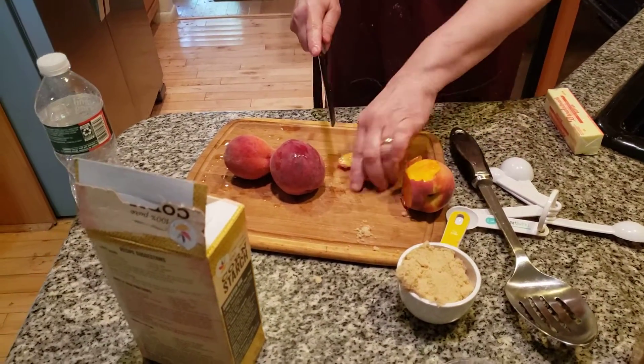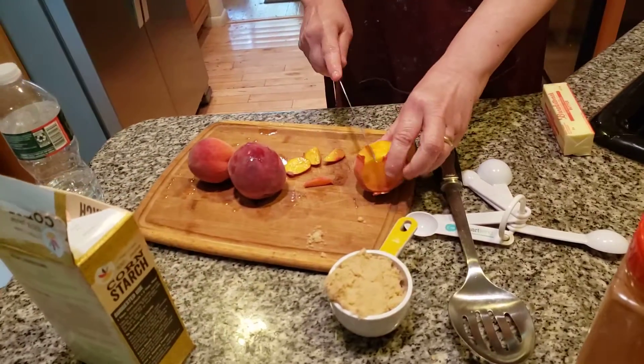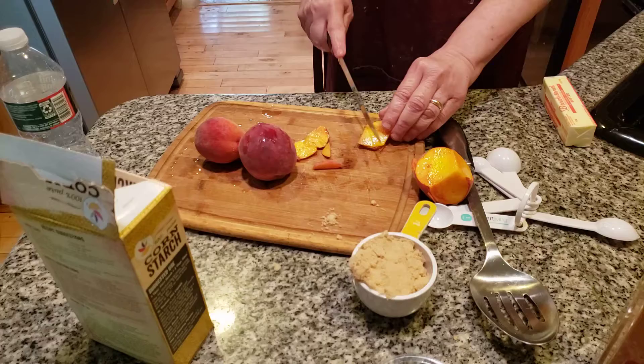These are fresh peaches from the tree that we picked a few days ago, and we're going to start using them because we don't want them suddenly going bad on us. That would really be sad.